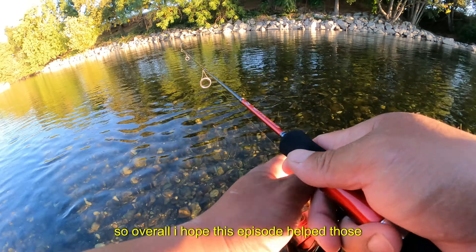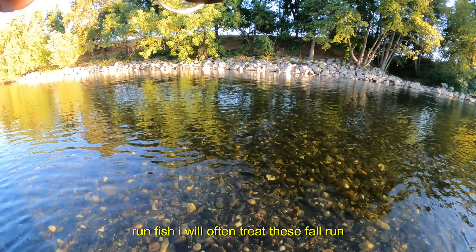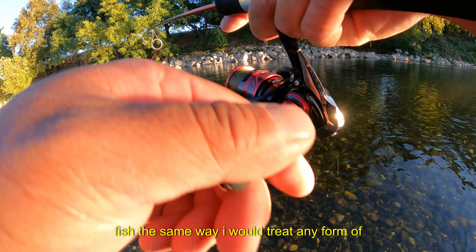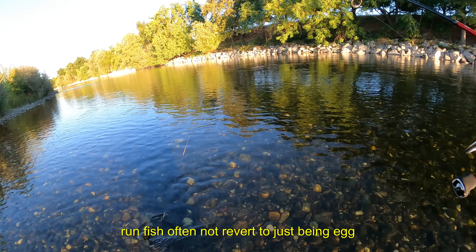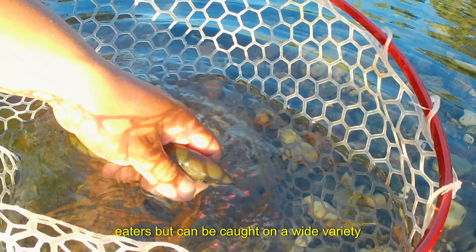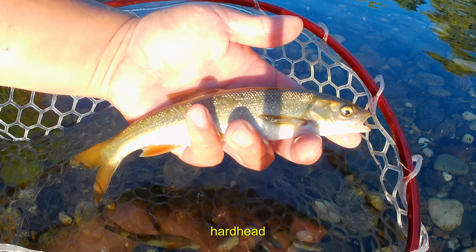Overall I hope this episode helped those of you curious about how to target these fall run fish. I treat fall run fish similarly to river trout fishing, particularly because before the salmon spawn, many of these fall run fish will not revert to just being egg eaters and can be caught on a wide variety of lures. This is not a steelhead, neither is it a smolt — it is a native species, a hardhead.